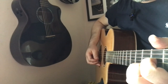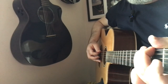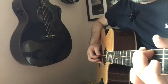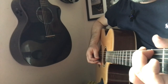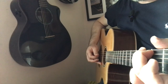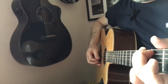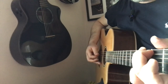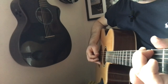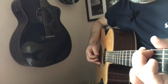Then we change to G, ready for our next downbeat. I'm actually going to be using my sixth string down, fourth string down, third string down, and then strings one, two, and three on the way up. You can hear how the sway comes in on the four and the one.